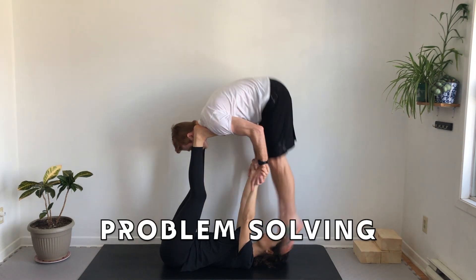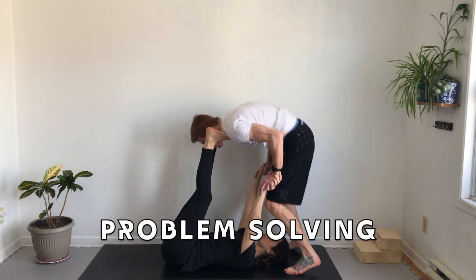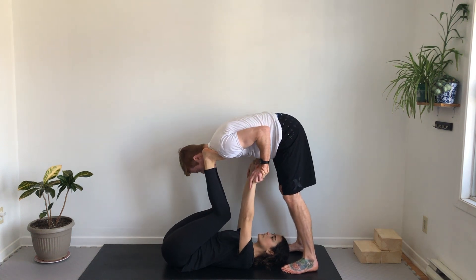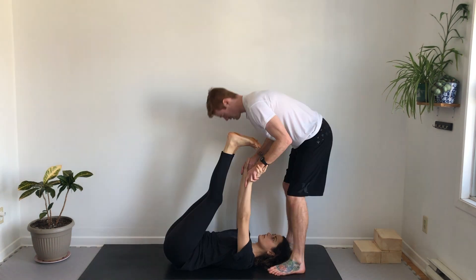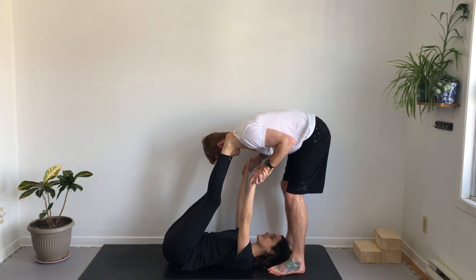Here are some possible solutions to get the flyer's hips over their shoulders. The base can bend their knees more to decrease the height of the shoulders. Don't start with feet over the face — this is an unstable entry.